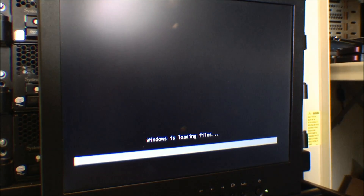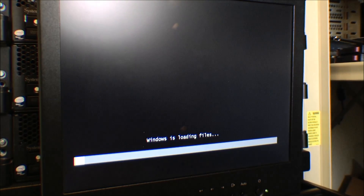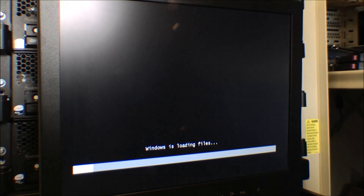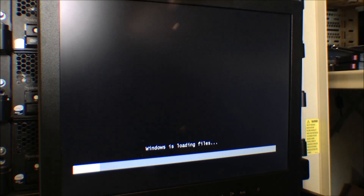It should be booting from this CD now. It's blinking and it's starting Windows installation. This is probably going to take a while. Okay, it installed Server 2008 - let's go!